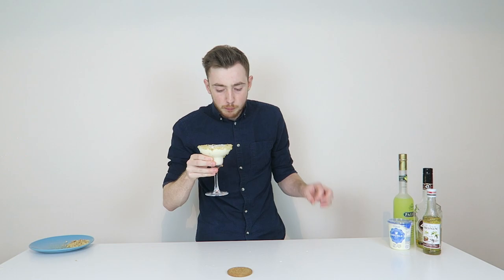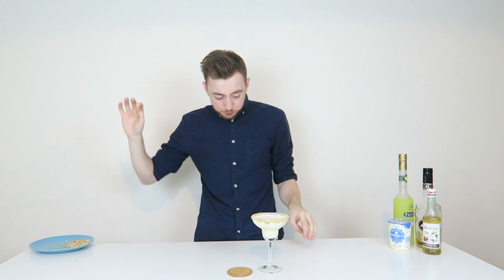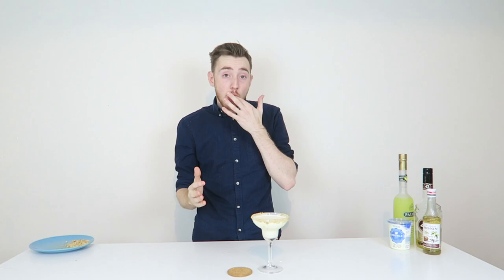Here we are — the most important part, the taste test. Spot on. This is honestly incredible. It's amazing. I love that and I'm not just saying that. Liquid desserts are one of my most favourite things on earth — whether it be a lemon meringue pie martini or a lemon cheesecake like this. Just like liquid desserts, or desserts made into liquid form with alcohol, are incredible.